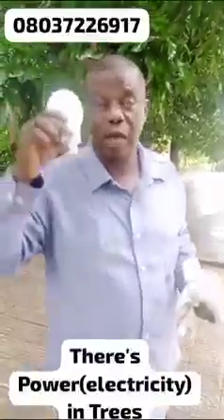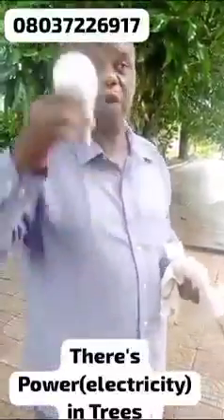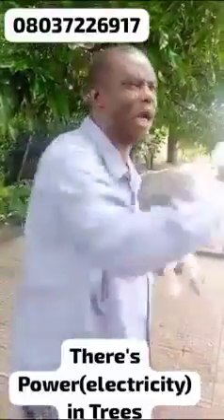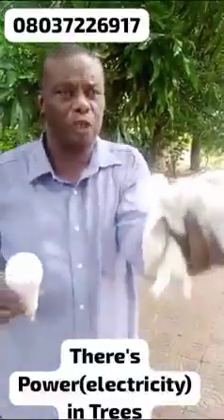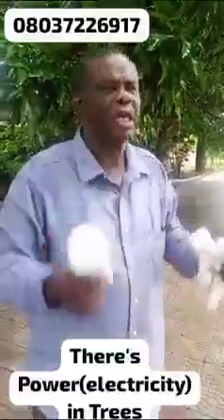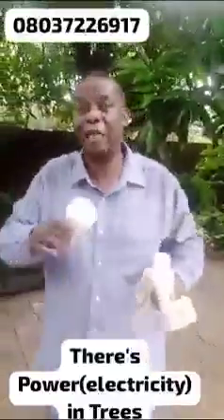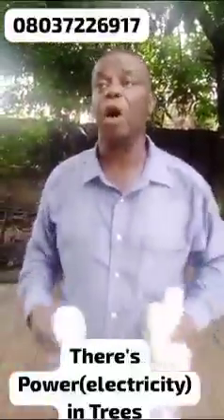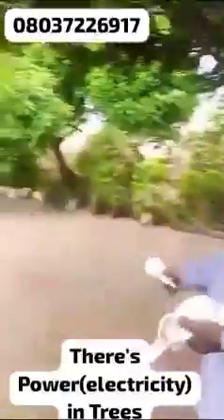The rechargeable bulb — whatever they used in putting it together — you are educated, you are an electrical engineer, there might be something they put in there. God has already provided things for us to exploit. All the trees here I've tried are giving light with the rechargeable bulb. By the time you wire it properly, you can put it to your house like the Kenyan man has done. Whether they increase the electricity tariff 40 percent or 100 percent, it will not affect us. God has given us something that will work. God bless you — plant a tree today, people.